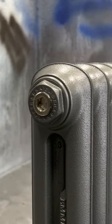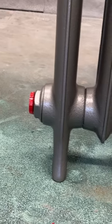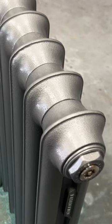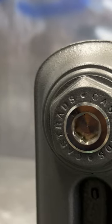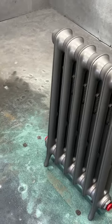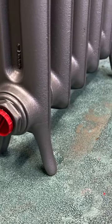This one is an iron gray, which is part of the Signature Range finishes available from Castrads. Emmeline is part of a new family of radiators made by Castrads, and they are Castrads' take on the original school radiators — a little more slender, a little bit more elegant in the legs, and certainly fits nicely into any space.